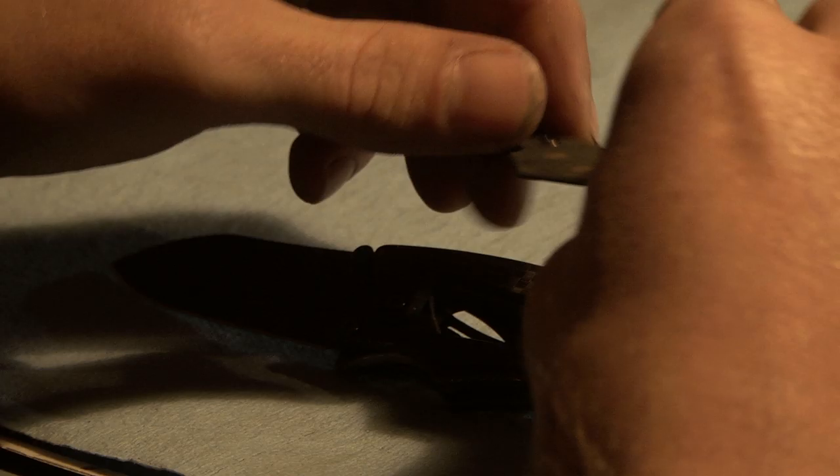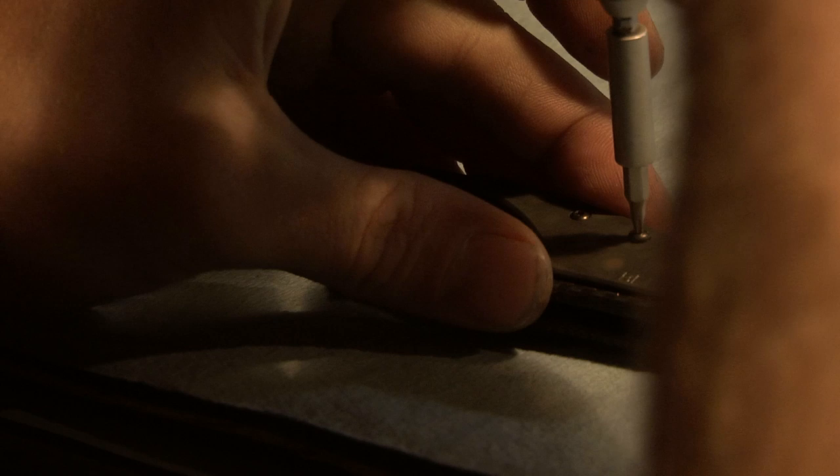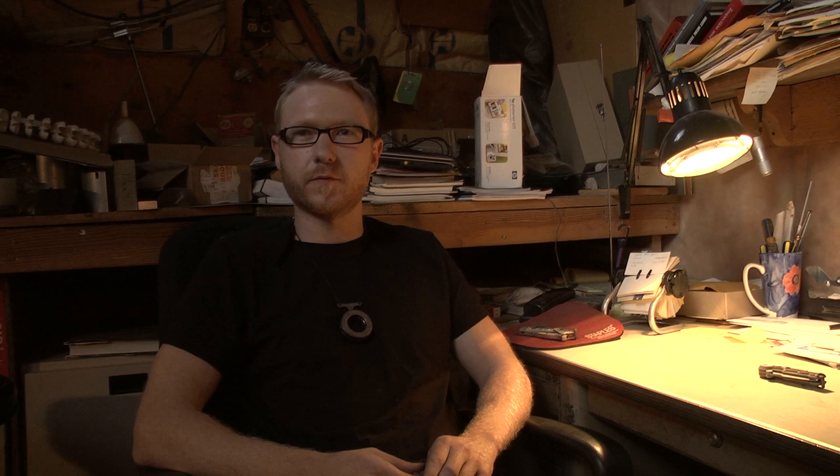You come up with the idea, design it out, make the first few parts, assemble it — and it usually doesn't work. Then you redesign it and finally come up with a prototype that actually works. That's the exciting part. It really gets into a grind when you have to make a hundred of them — that's where we start to drag and get tired of knife making. Then we start with a new mechanism, a new design, and it kind of re-energizes the whole company, and we go ahead with new ideas.